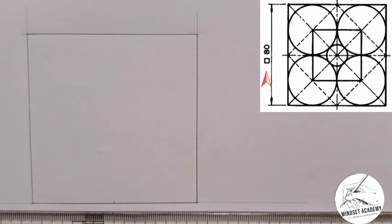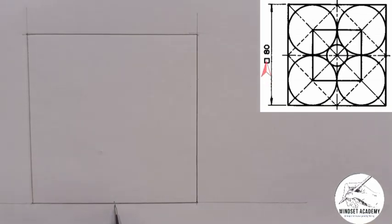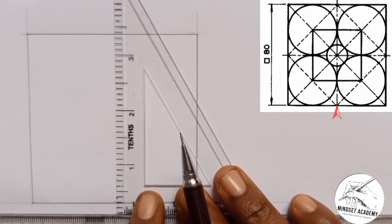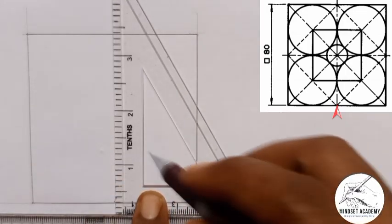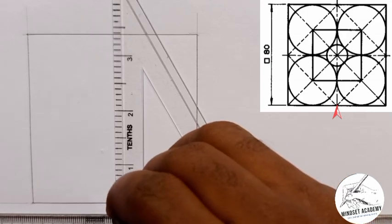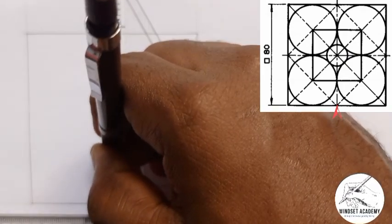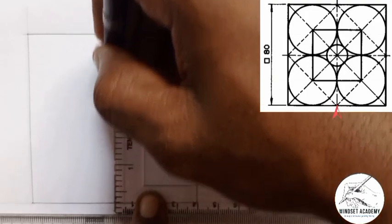The next thing I'll do is draw the center line. Earlier I measured half of 80, which is 40. Because it is the center, I'm going to use a center line — center lines are used for symmetrical objects. Using my set square placed on my T-square, it becomes perpendicular. On that center point, I draw my center line with long then short segments — long, short, long.